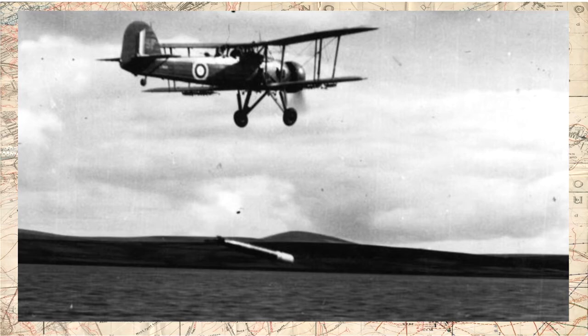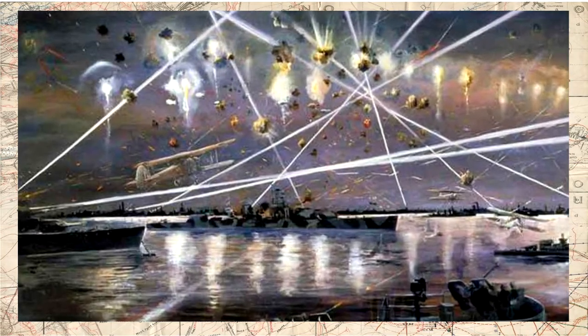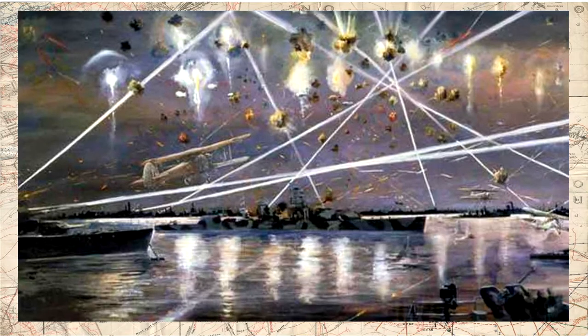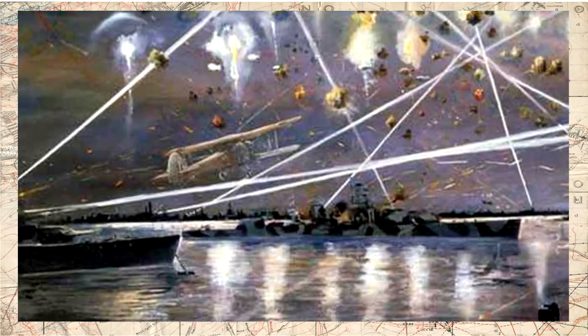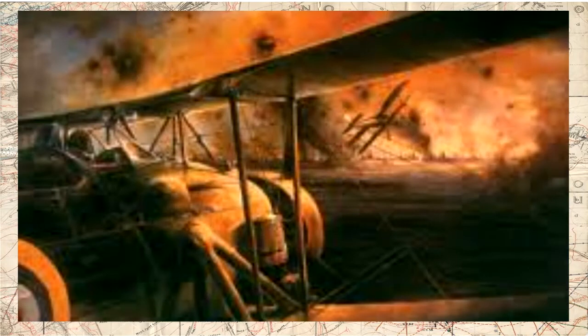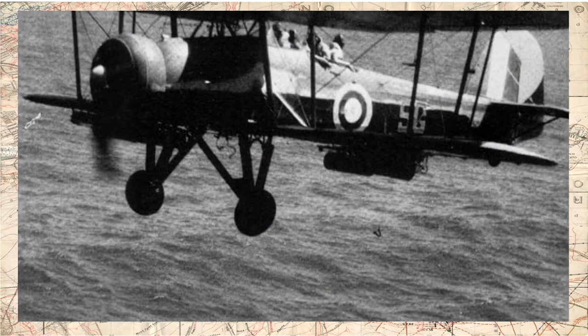Uma famosa ação do Swordfish foi o ataque ao porto italiano de Taranto, principal base da marinha italiana. O ataque, realizado em 11 de novembro de 1940, foi iniciado com o lançamento de iluminativos por aviões da RAF para iluminar o porto. Em seguida, Swordfish armados com bombas e torpedos atacaram as embarcações estacionadas no porto, afundando ou danificando seriamente três encouraçados, dois cruzadores, dois contra-torpedeiros e outras embarcações mercantes.